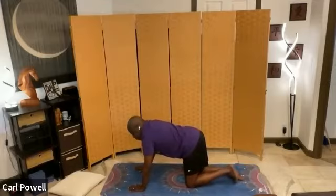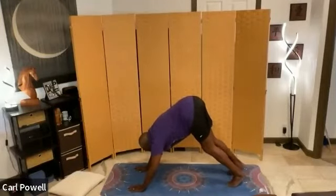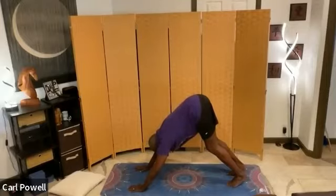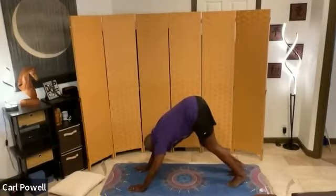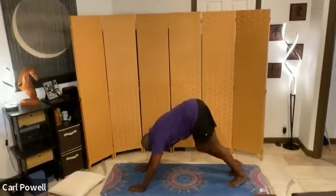We're going to curl our toes under — inhale. Press into your palms, your hips lift up, tailbone is your high point. Downward facing dog. And if you want, you can always return to child's pose. Honor where you are. Start to walk through your heels — walking the dog. Breathe.